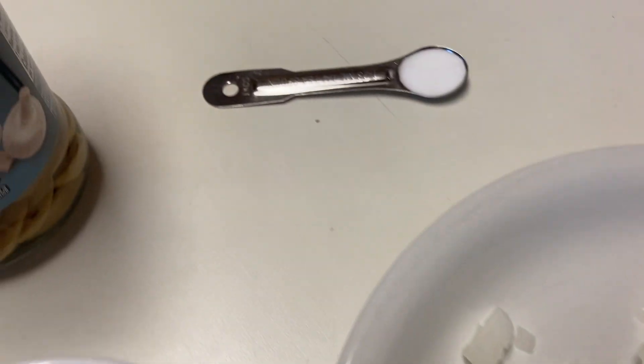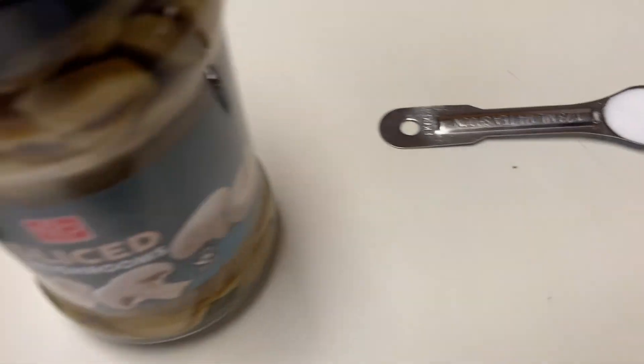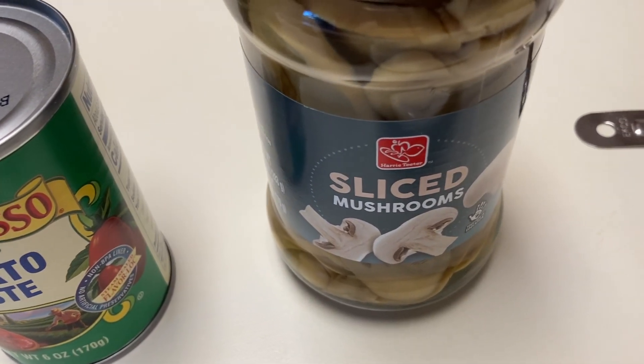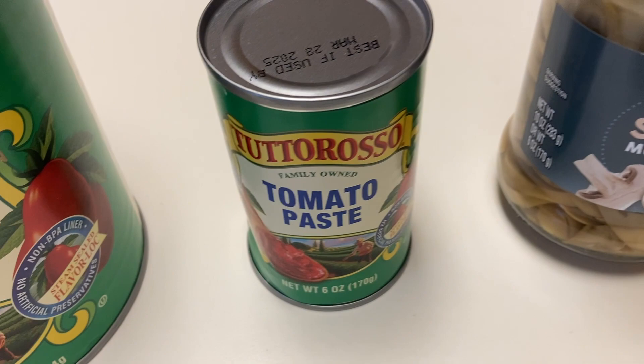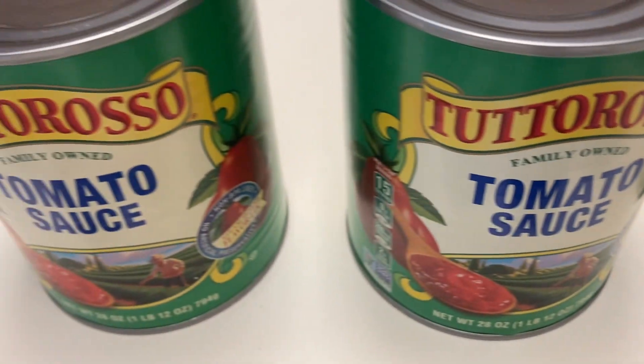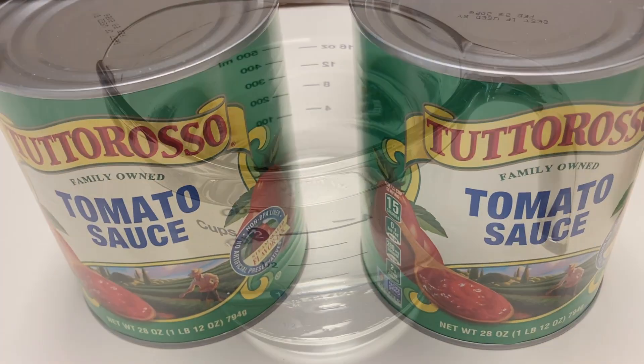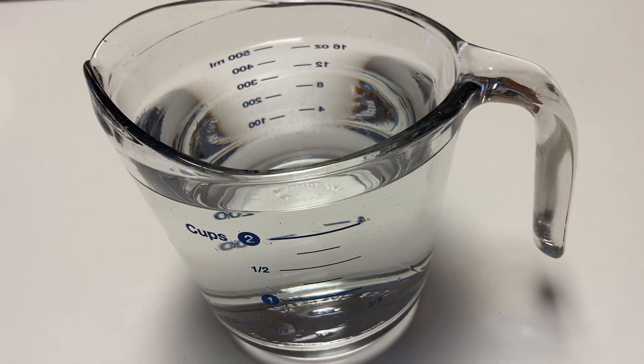1 quarter teaspoon baking soda, 2 ten-ounce bottles sliced mushrooms, 1 six-ounce canned tomato paste, 2 twenty-eight-ounce cans of tomato sauce, and 4 and a quarter cups of water.